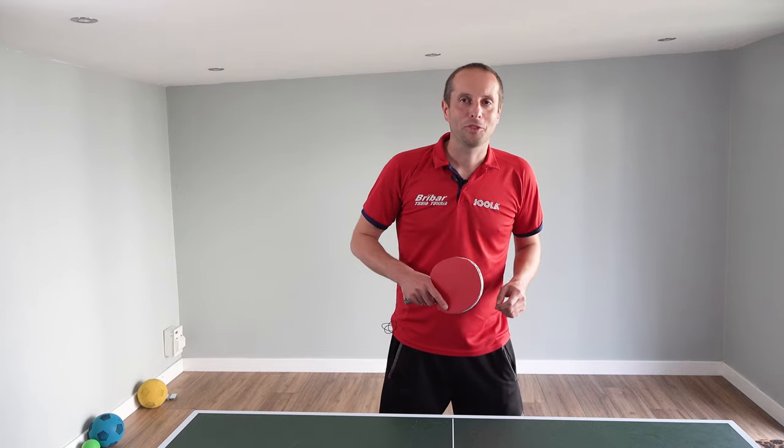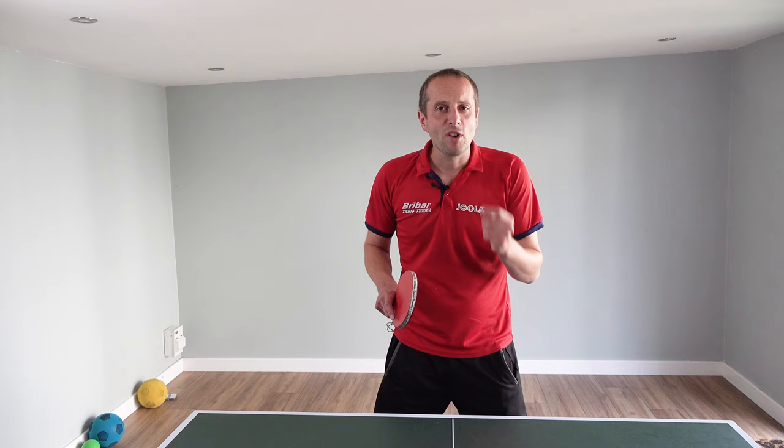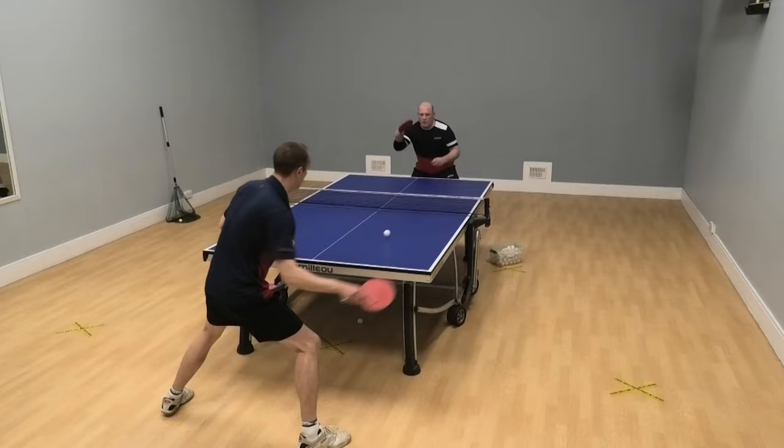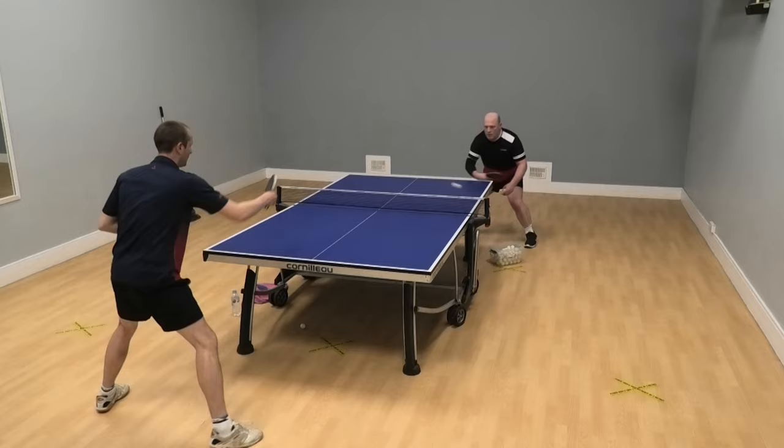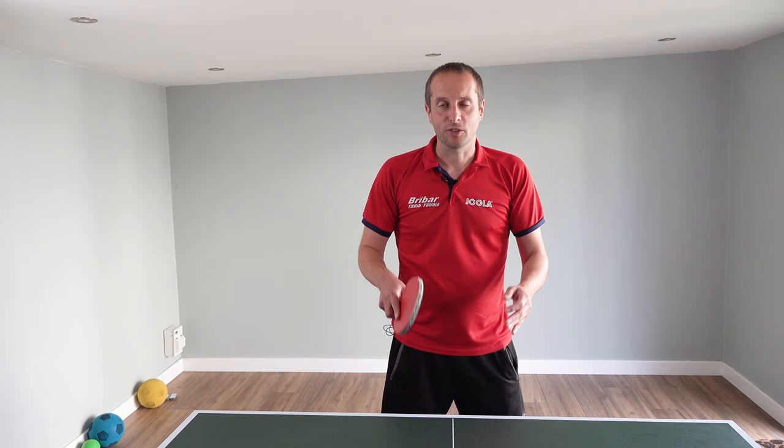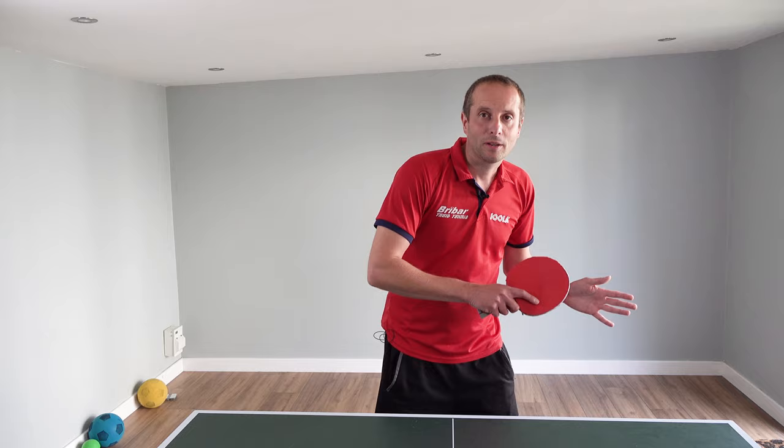Hello, my name is Tom Lodziak. In this video I'm going to show you a really simple training drill you can do which will improve your rallying skills. It'll improve your ability to watch your opponent and it'll also improve your ball placement skills. It's a training drill that any player at any ability level can do, and it's a drill which I use quite a bit in my coaching sessions and when I'm practicing as well. So let's have a look at the drill.